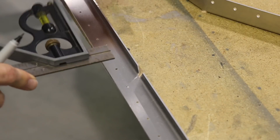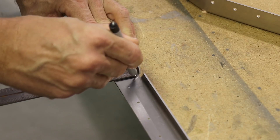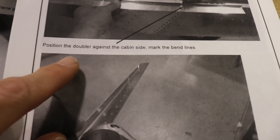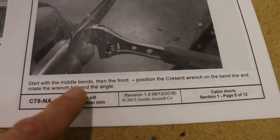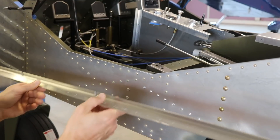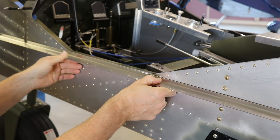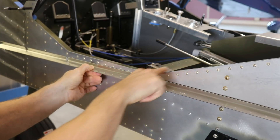The first step - I'm going to take my square, and at each of these bend locations right in the middle, I'm just going to draw a line on here, and that is where I will make the bend. You might notice in the instructions the first step is to position the doubler against the cabin side and mark the bend lines - we just did that. Then it says start with the middle bends. The middle bends are going to be this one and this one, and these two bends right here are the first two I'll make - that will get me my basic shape.